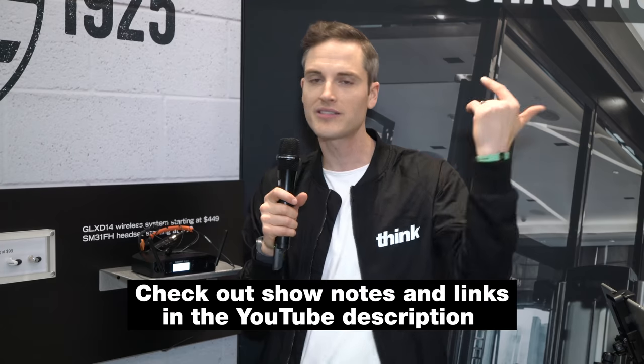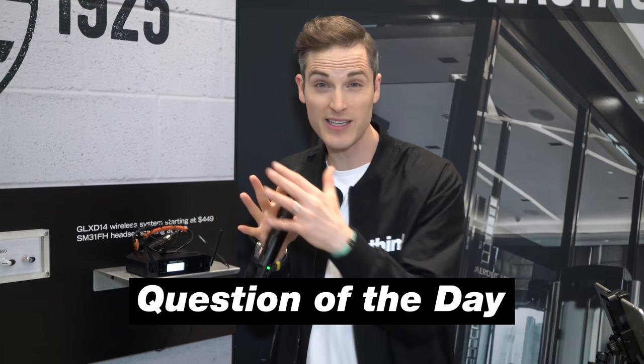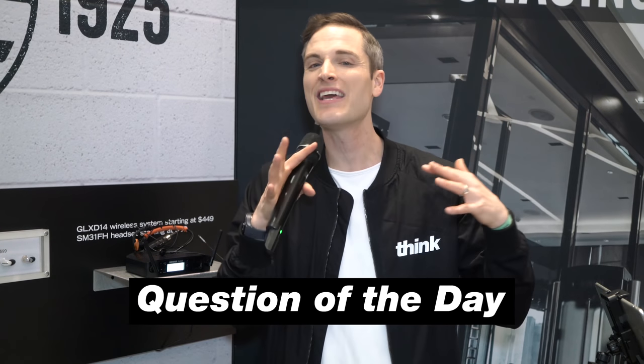Check out links to these products in the description below. They've been out for a little while now, so if you want to research current pricing plus different websites and whatnot, we'll post all the details in the YouTube description. Question of the day: have you been creating fitness and active content, and if so, what kind of audio solutions have you been using? Let me know in the comment section below.